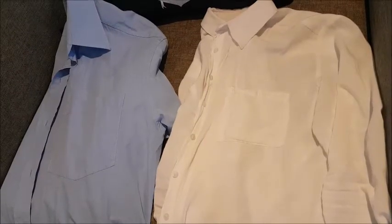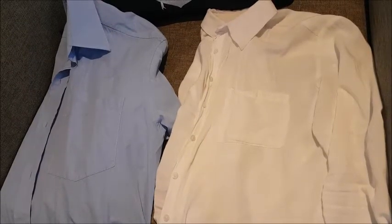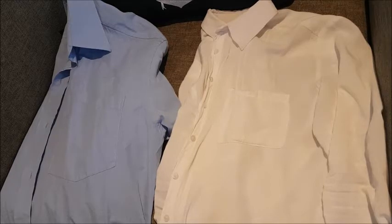Alrighty, I hope you can see those creases. I just want to start off this video saying that this is not sponsored in any way from iron-free.